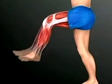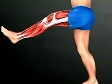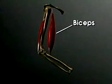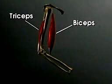To straighten the knee and lower the leg, the quadriceps contracts and the hamstring relaxes. The biceps muscle on the front of the arm works with the triceps muscle on the back of the arm in a similar fashion.